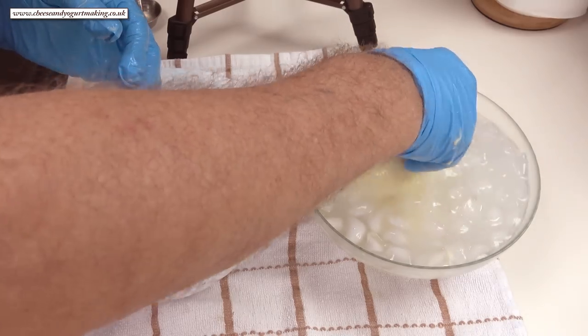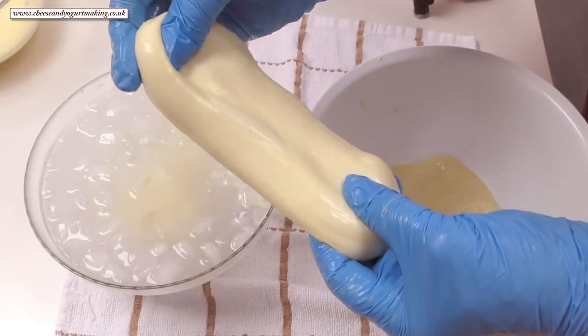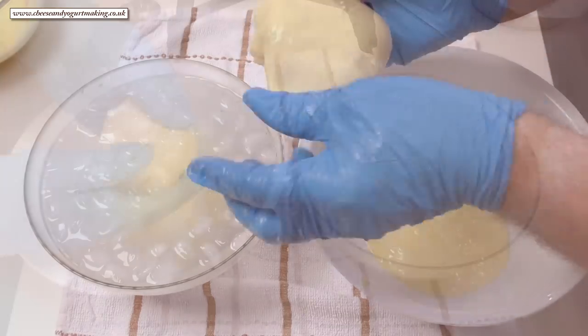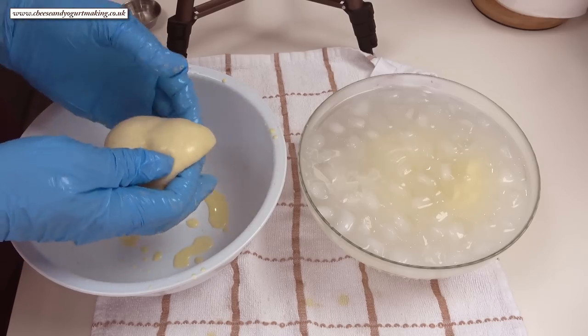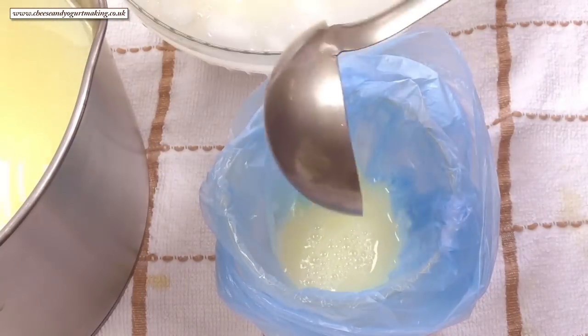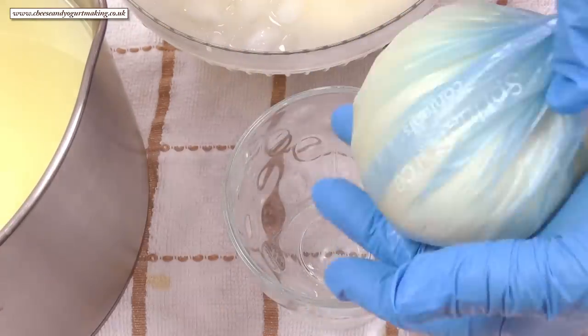If you feel the mozzarella starting to cool down and getting a bit more difficult to fold, pop it back in the microwave for a further 10 seconds and it'll magically become soft and supple again. I like to store mine individually in plastic bags with a little whey — these should stay fresh in your fridge for up to a week.